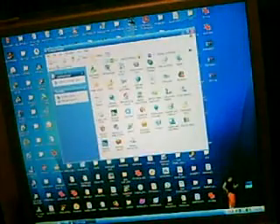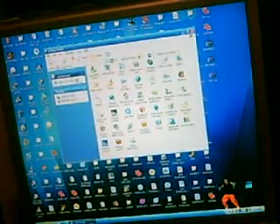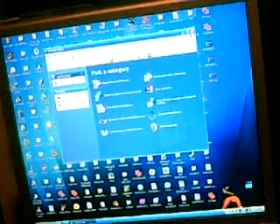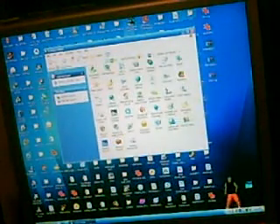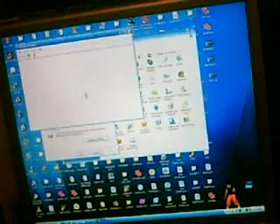First thing you want to do is go into Control Panel. You might have it like this — switch to classic view, and then go to System. Go into the tab that says Hardware, and then Device Manager.